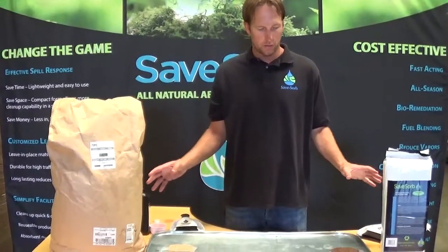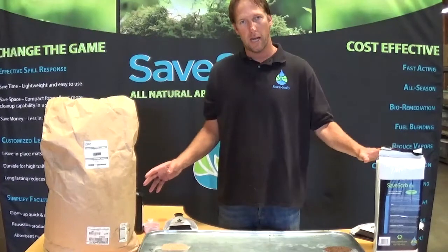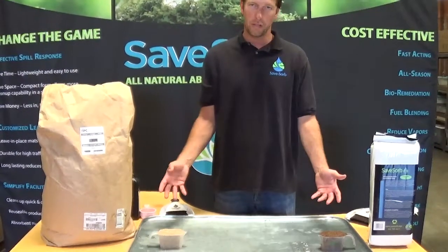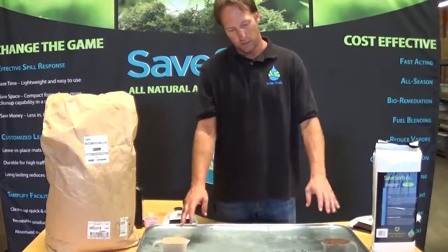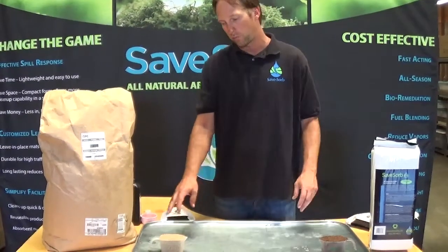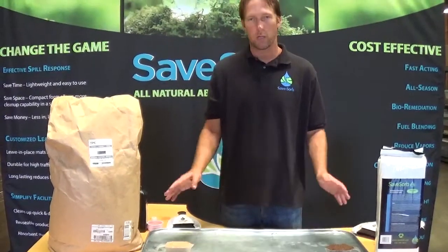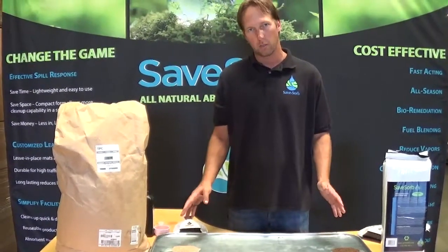From a dollar-to-dollar basis, this is about half the price of the corn absorbent. So if we were going to do a dollar-to-dollar comparison, we'd have two cups of SaveZorb versus one cup of the DryZorb or of the corn absorbent. But for here, we're just going to do a straight volume-to-volume comparison.